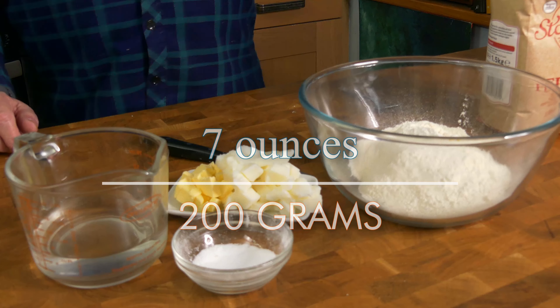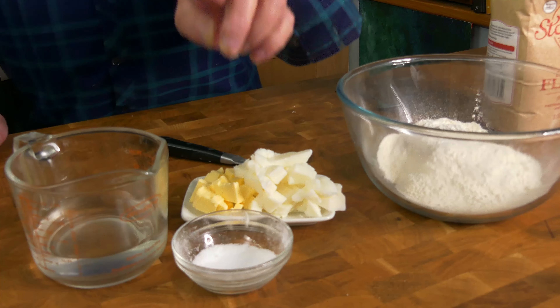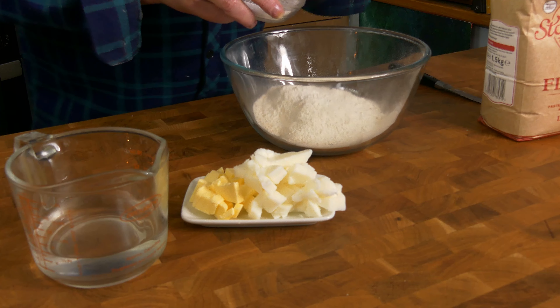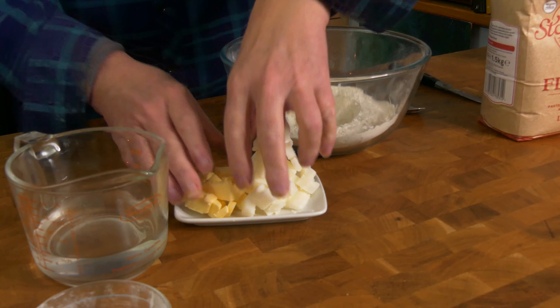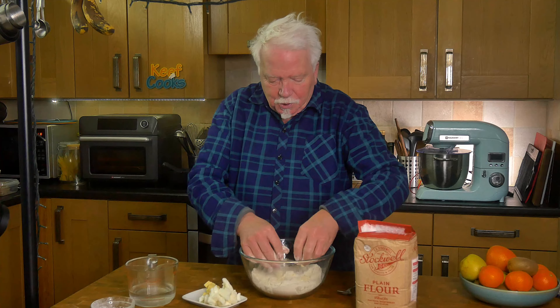First thing to do is make some shortcrust pastry. Obviously you can buy it ready-made, but I always prefer to make my own — I think it's better and I just enjoy doing it. I've got 200 grams of plain all-purpose flour and 110 grams of fat — this is a mixture of lard and butter. You could use all lard, all butter, or maybe shortening. Half a teaspoon of salt and just enough cold water to make it come together in a ball. I'm not going to use the mixer — I'll add the salt and stir that in. You want your fat to be not exactly softened but not straight out of the fridge, not chilled solid. Take it out an hour or two before you use it if you keep it in the fridge.